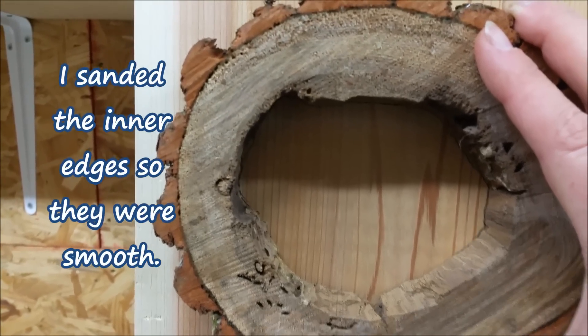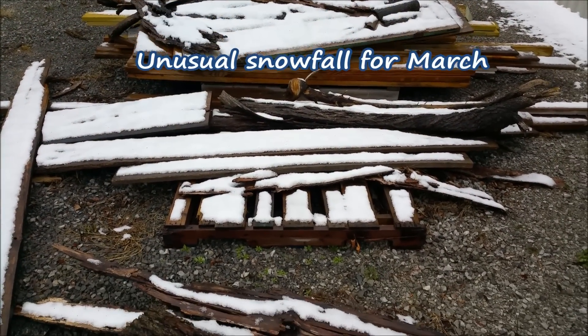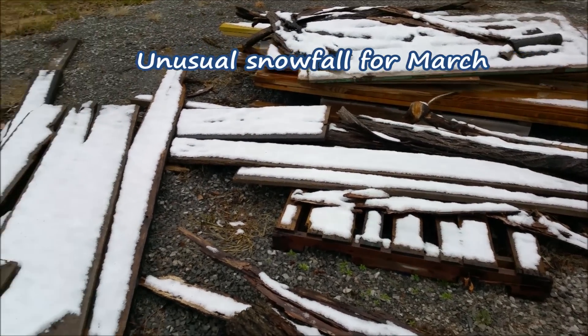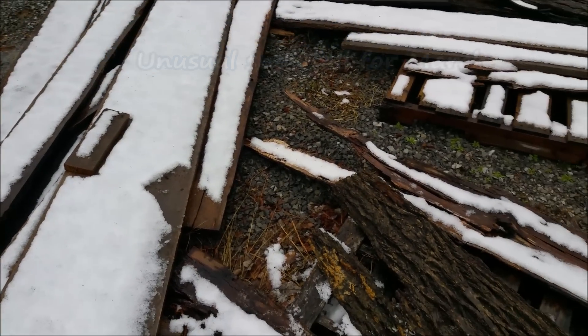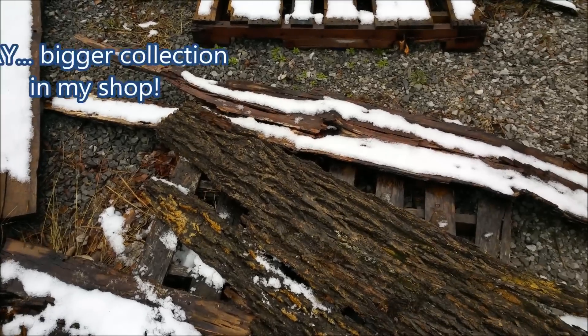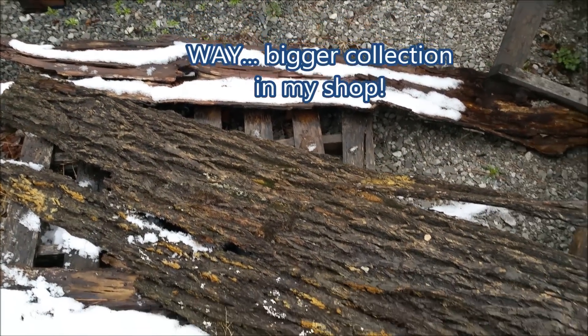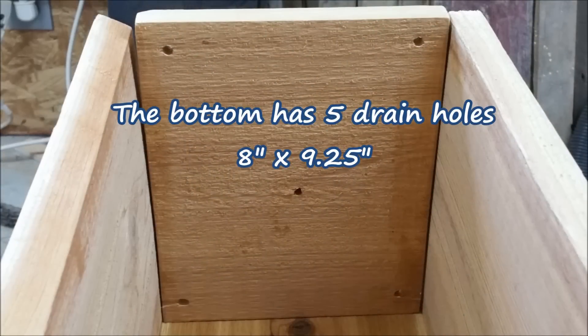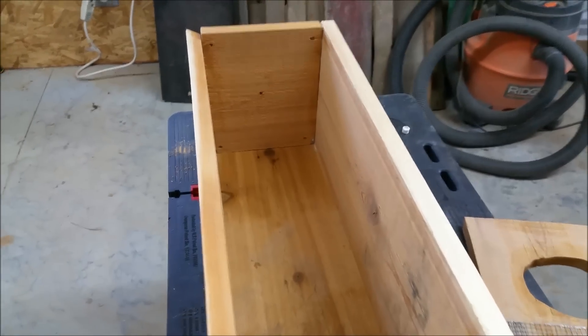I'm going to outline that and cut it out with the jigsaw. This is the boneyard, and I know Mr. Capper wonders why I collect all this stuff. There's some barn boards right here, my collection of bark, and some really big pieces of bark too.